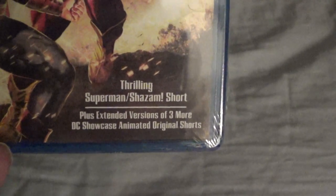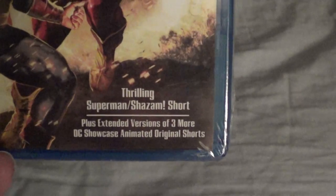Right here you see the thrilling Superman Shazam short plus extended versions of three more DC Showcase animated original shorts.